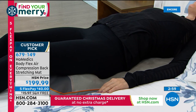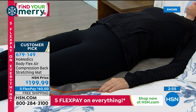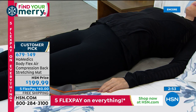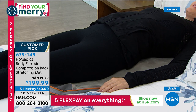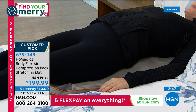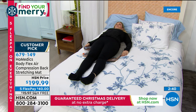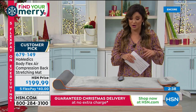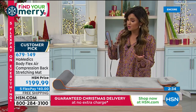We recommend starting at intensity level one. In the reviews, people said they got it home, didn't know how effective it was going to be, started at level three, and realized it really does work. Start at one, and keep in mind we have extended returns for the holiday season — so you can get it home for $40 on a FlexPay, try it out through the end of January, see what kind of difference it makes. You've got nothing to lose.